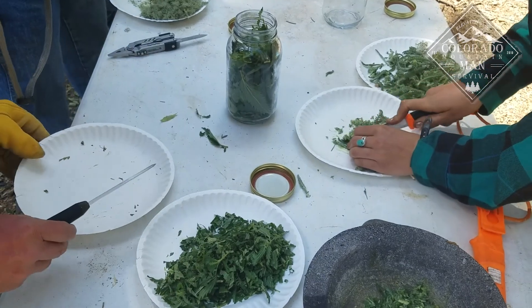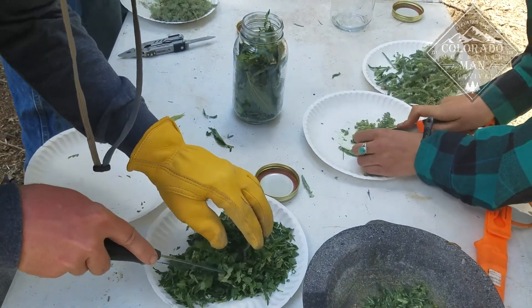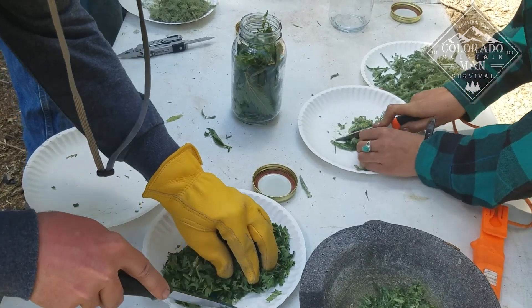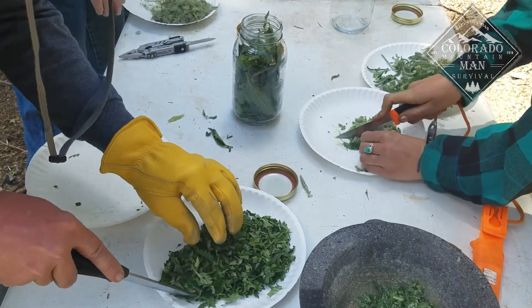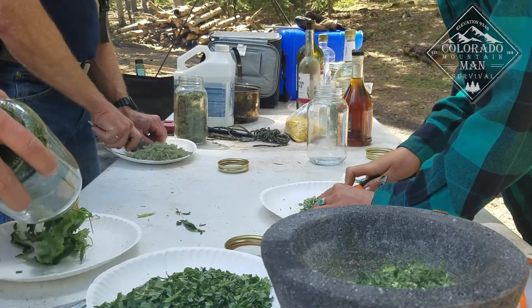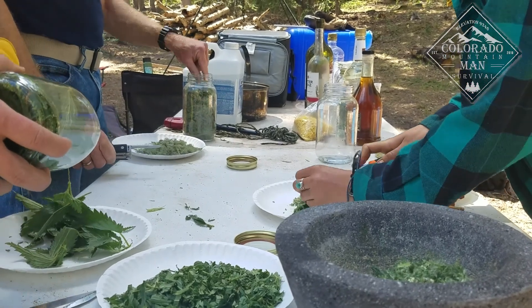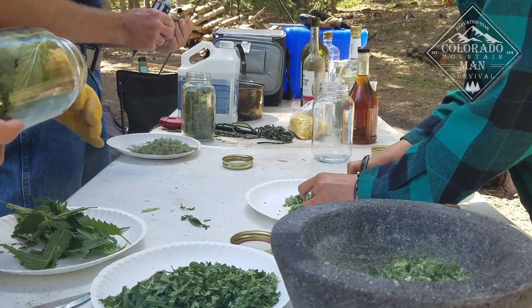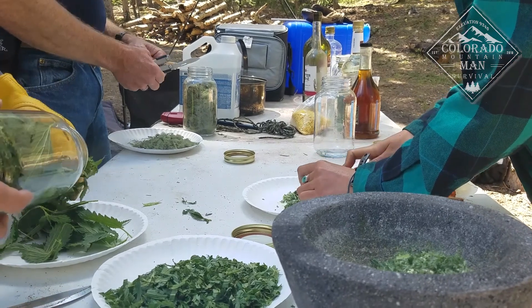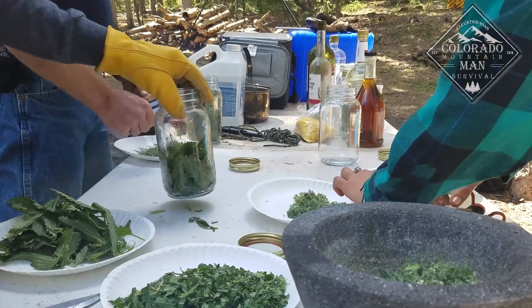Next, we used stinging nettle and yarrow to make a tincture. Stinging nettle is good for sore joints, good for allergies, and it's also a tonic and detoxifying agent for your whole body — it's a really good plant to use. And of course yarrow, as stated in the last segment, has a bunch of different uses. So we decided to make a tincture using that.